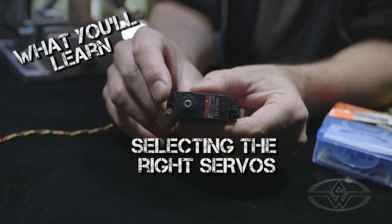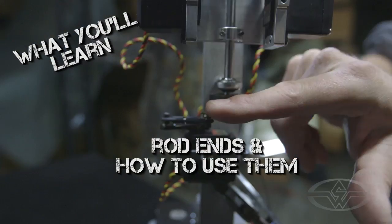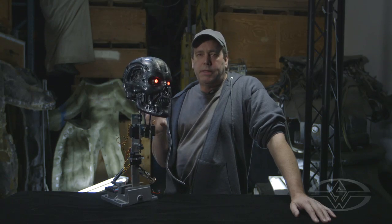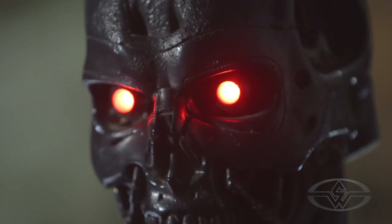We're gonna talk about servos — the difference between digital and analog. We're also gonna talk about these little guys here; these are rod ends. I want to make this class as universal as possible to make sure that you can use this particular design on your particular creature.